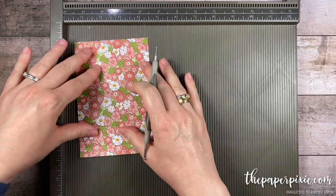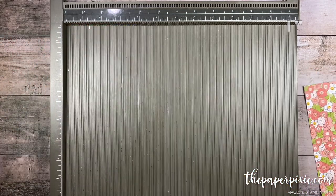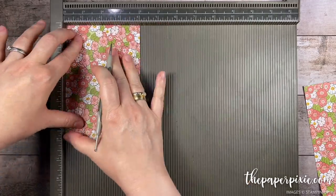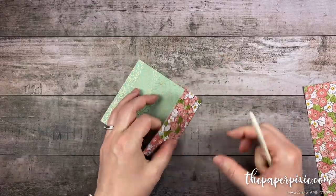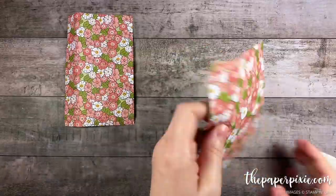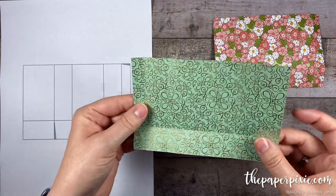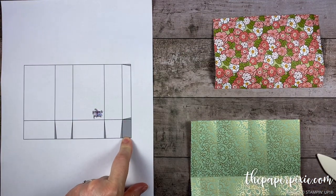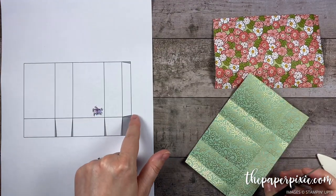I'm gonna rotate it clockwise and we're gonna score it at one inch on the four-inch side. Now I'm gonna do the same thing to the other piece really quickly. Next I'm gonna fold and burnish on all the score lines. Now bringing in the template, I'm gonna come in — and it's easier for me to cut on the back side because of this patterned paper.